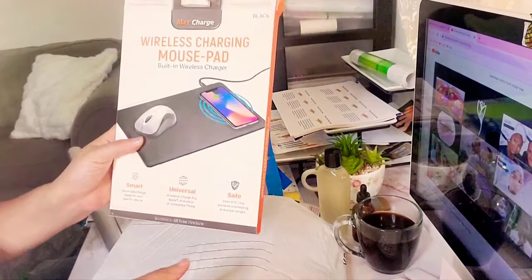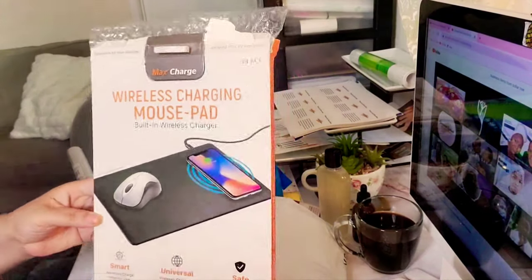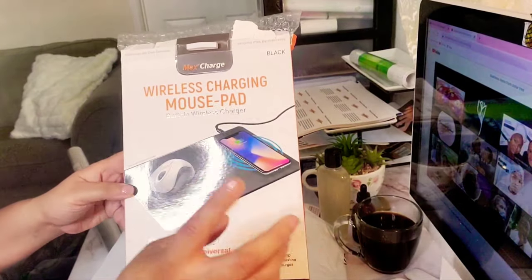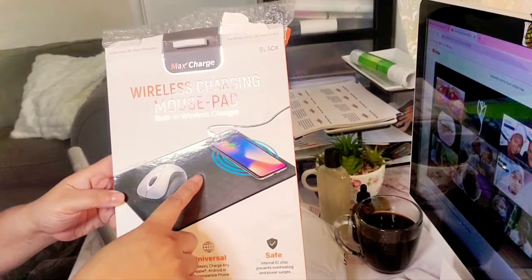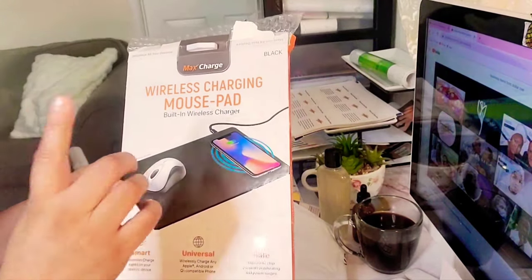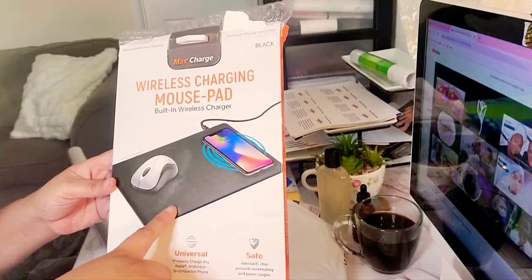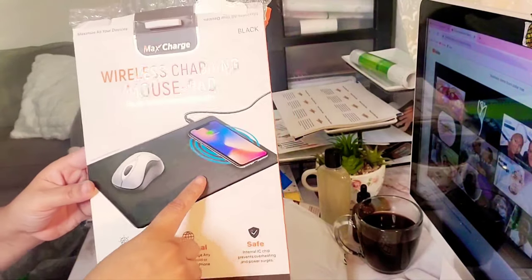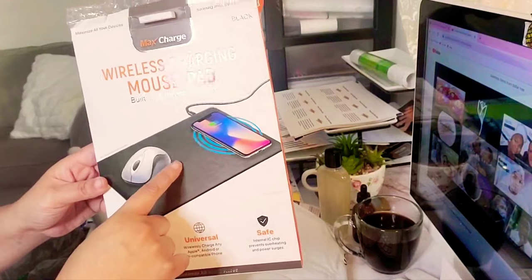Also, because Dollar Tree is merging with Family Dollar, this was $5 at Dollar Tree. It's a wireless charger mouse pad. I needed another mouse pad and a charger, and I got it all together. It works very well, you guys — check that out.